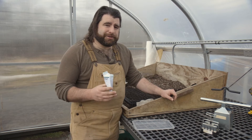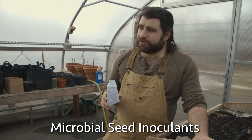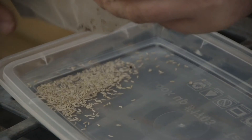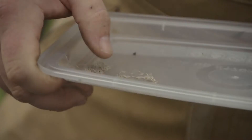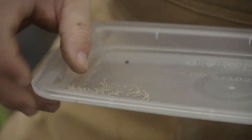Most of the seed that we start here at Chanticleer Acres is inoculated with a mycological seed coat. This sort of product is available through most seed catalogs, and what that does is it helps that baby seed get off to a great start — it helps it partner with the mycelium in the soil so it can get extra nutrients with that symbiotic relationship.